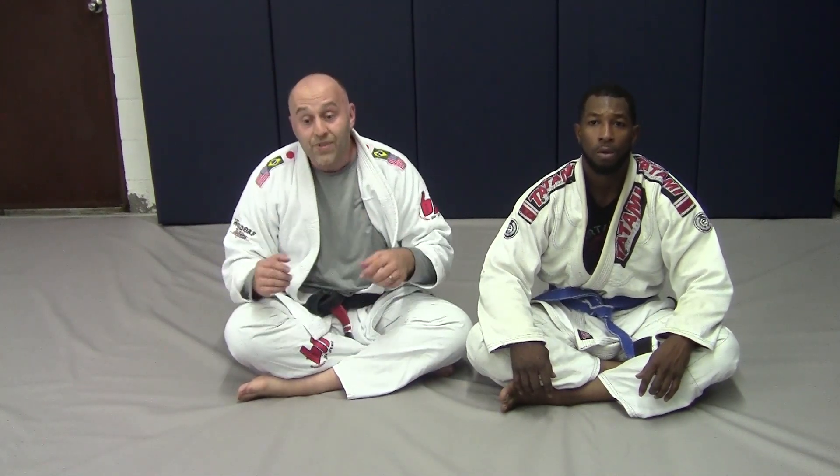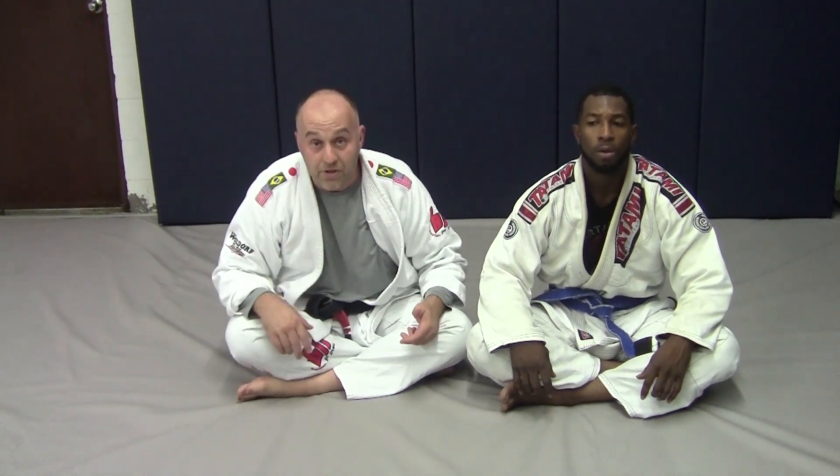Hey gang, Ante Jolich here, Real Pro BJJ and BJJBasics.com with my buddy Rich. Today we're going to be working a problem or answering a question. A buddy's getting passed with a knee cut and as they're playing, the friend keeps pulling their sleeve out, flattening them out to finish the pass.